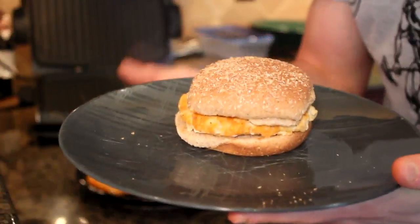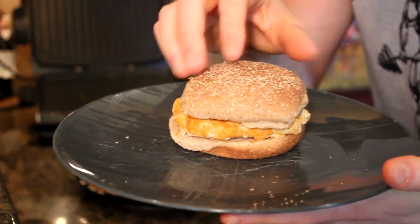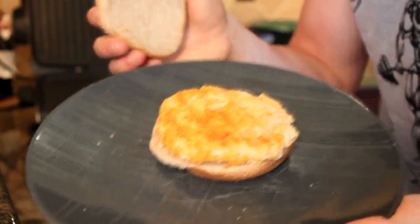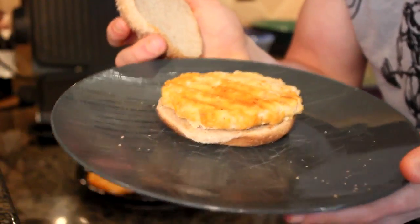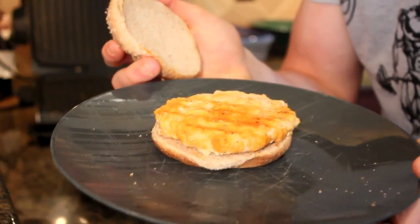This is what the recipe looks like when you're finished. We have our whole wheat hamburger bun and underneath that we have our buffalo chicken burger. This is going to taste great — it's easy to make, so you guys should definitely try this one out.